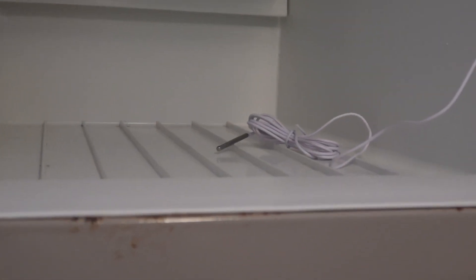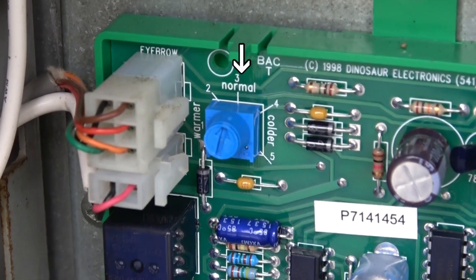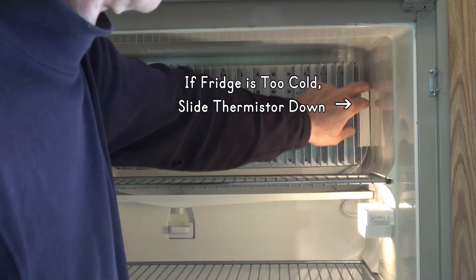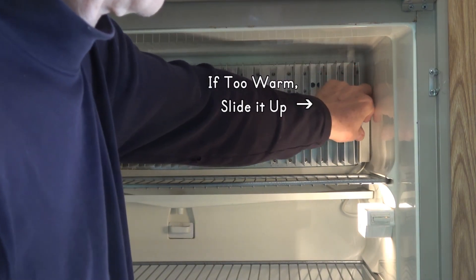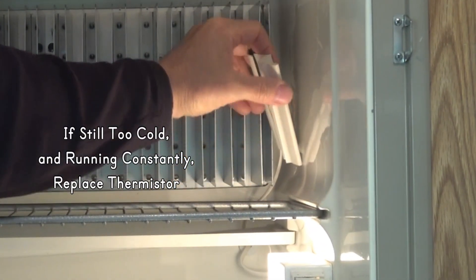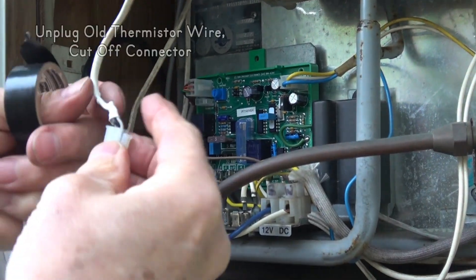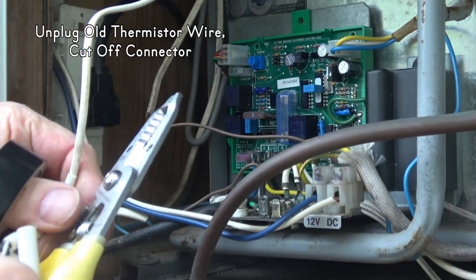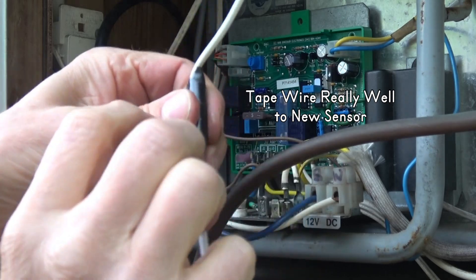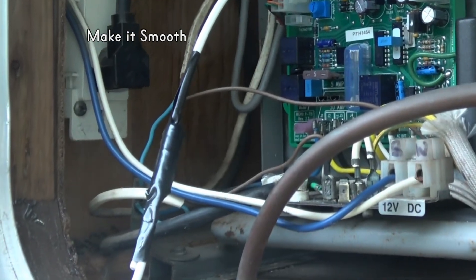High-low thermometers with remote sensors show the inside temperatures without having to open the doors. If your fridge gets too cold and freezes your food, your control panel or circuit board may have an adjuster. Also try sliding the thermistor down where it will be colder — it's a sensor on the cooling fins that tells the fridge when to stop cooling. If the fridge runs constantly and is always too cold, replace it. To do that, find and unplug the old thermistor wire from the circuit board, cut off the connector, tape the new sensor to the old wire really well, taping lengthwise to make it smooth, and pull it through from inside the refrigerator.